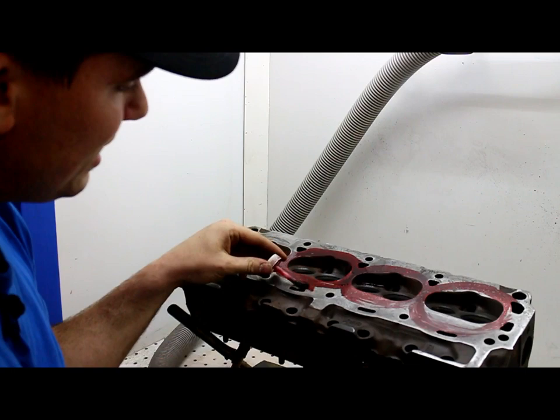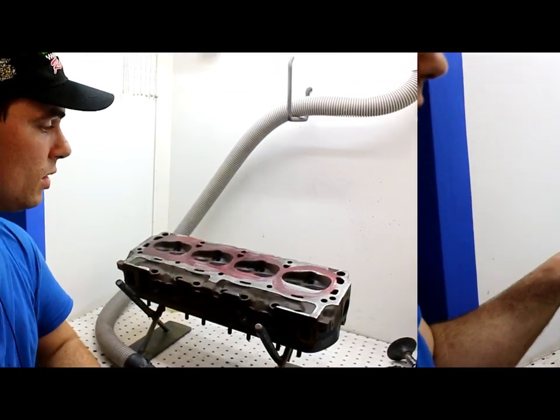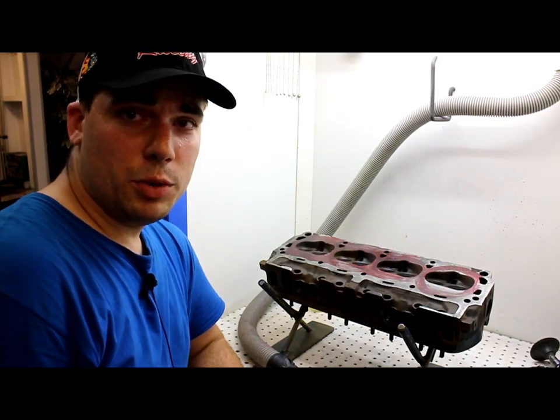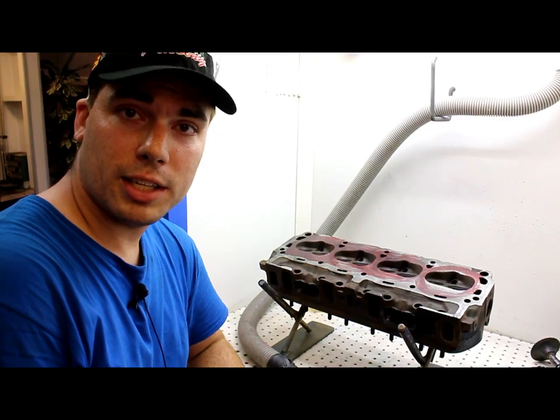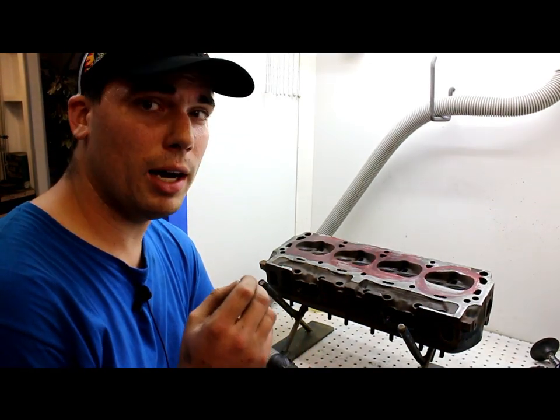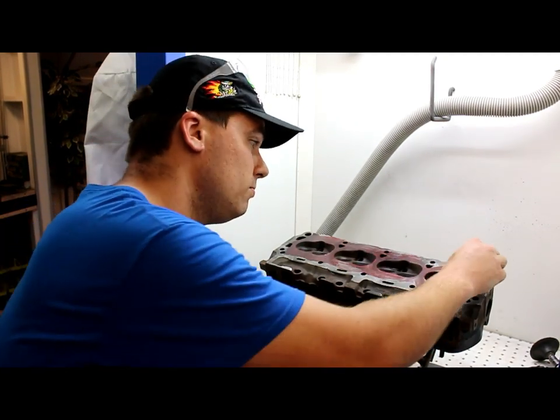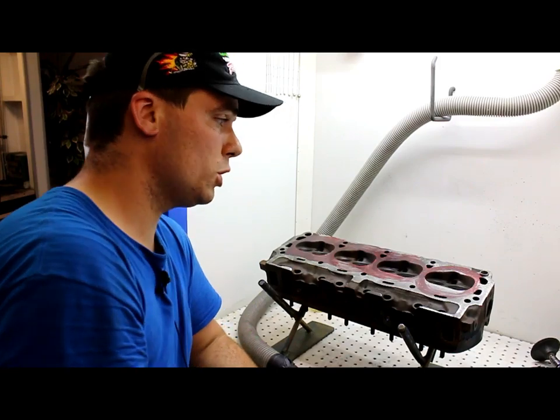Quick tip: it's best to use red dykem — your lines will show up a bit better for it. What we're about to do now is scribe the lines with the head gasket on to get our bore gasket line. One important thing to remember is to put in head-to-block dowels so you can get a very accurate scribe line.